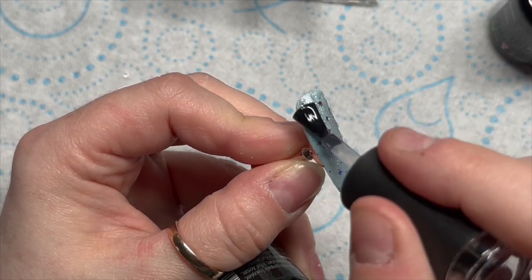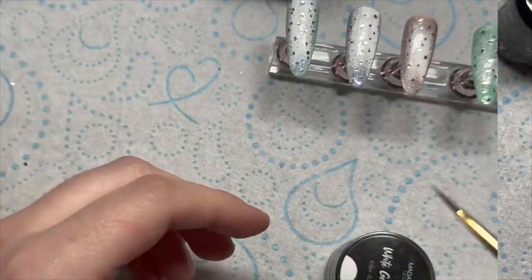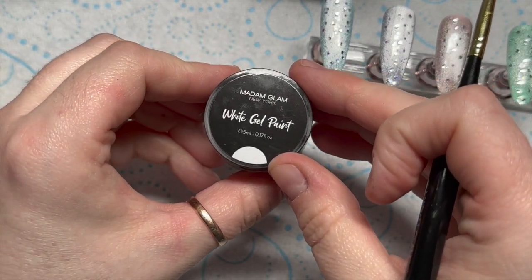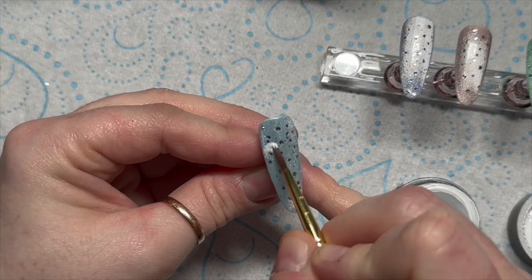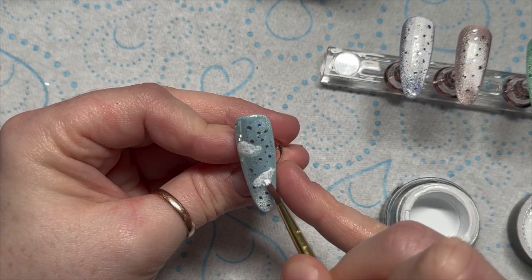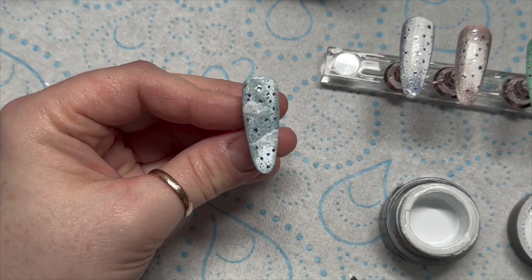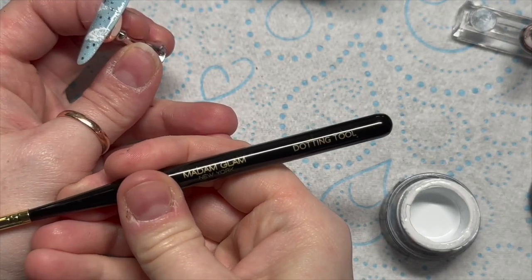To flatten out the nail a little bit, I'm going to go over with a layer of base coat just to smooth it. Then I'm using the petal brush and the white gel paint. The petal brush is something I haven't really used, but I'm going to use it to create some clouds - just a couple of clouds on each nail. You kind of just pat the gel paint on.